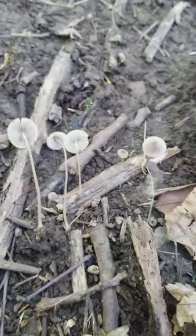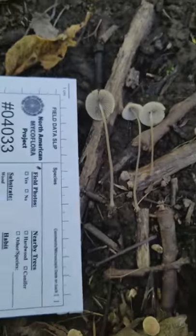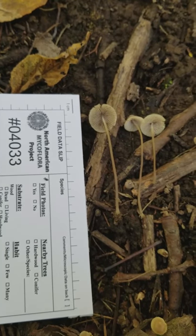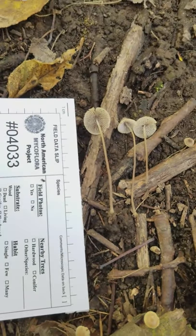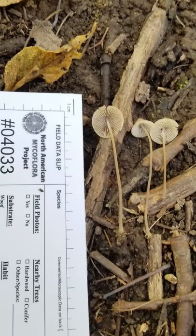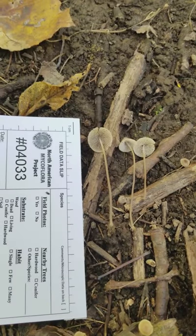Now for this project that we're going to be working on, you all should have field data slips such as this. Along the side of the field data slip is a little scale, so you can take a final image that captures both the number of the data slip as well as the size of the mushroom. And that's really the extent of what you want to do.